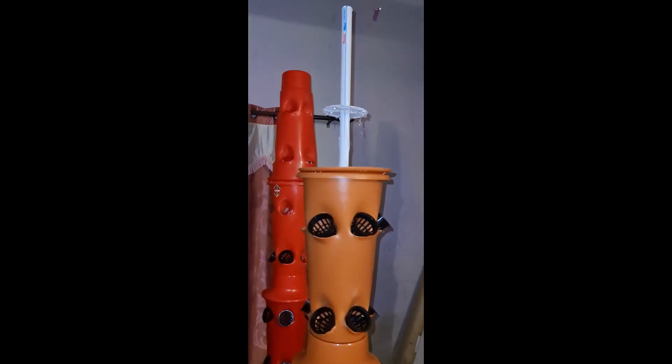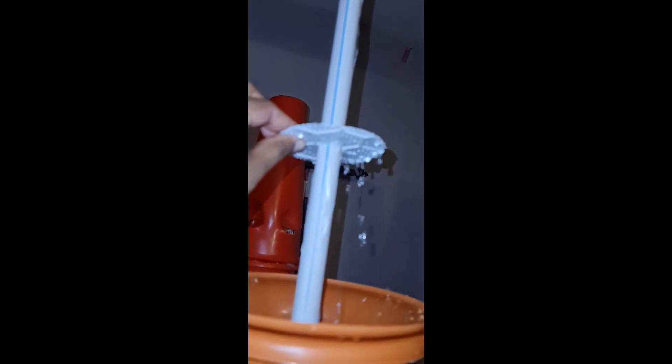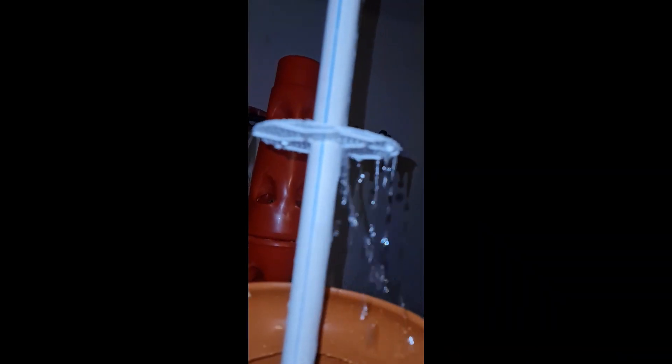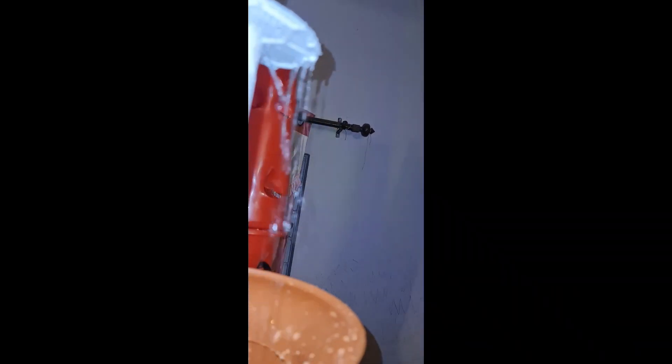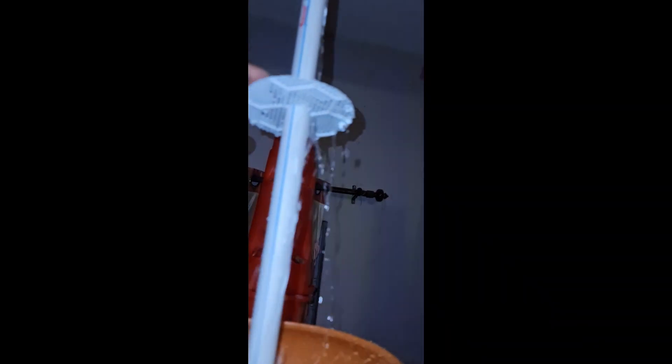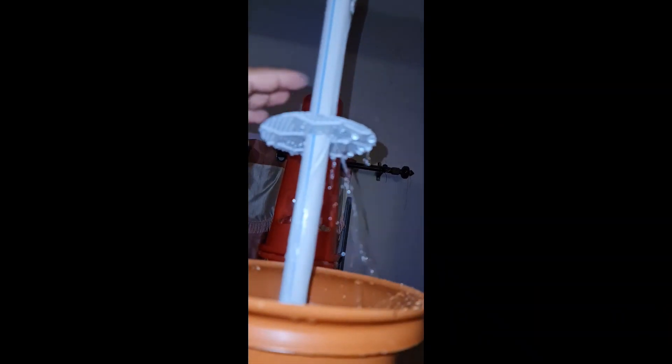I have opened this part to show you how it is working. There is a net at the top, and the water is coming from there, dropping on this net and creating a shower effect so that the water gets distributed everywhere.